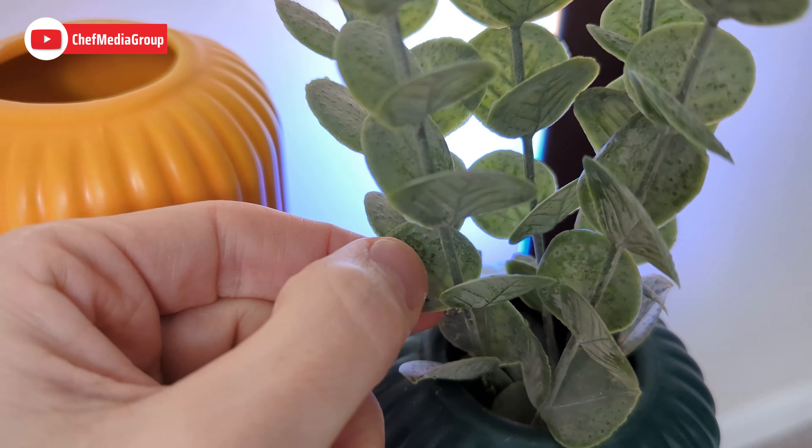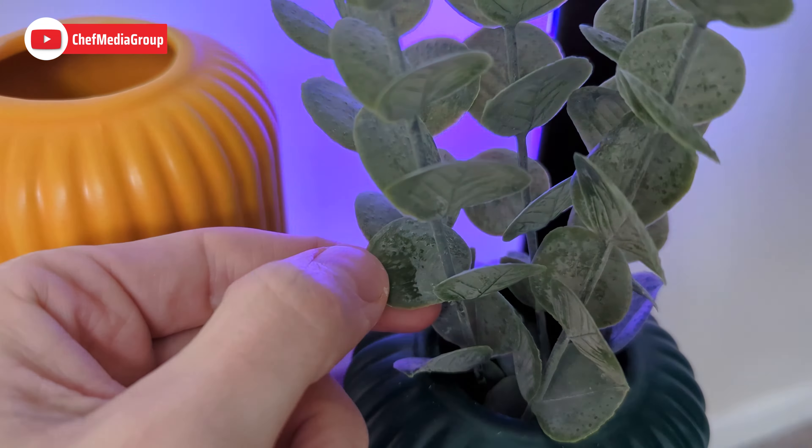Feel free to dust and clean them off, or if you like the look like I do, you can leave them on, or maybe touch a little bit here or there to give it even more of a realistic look.